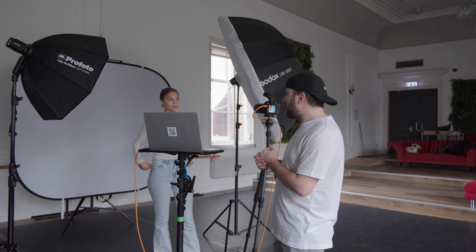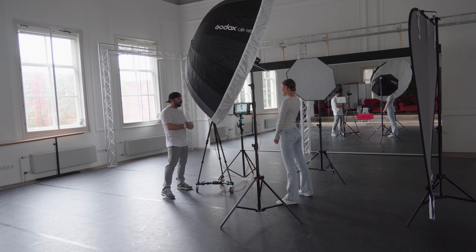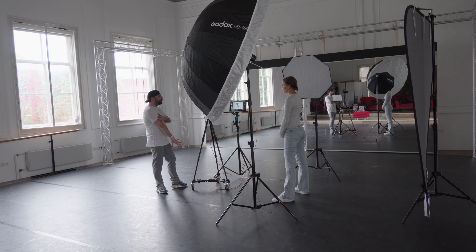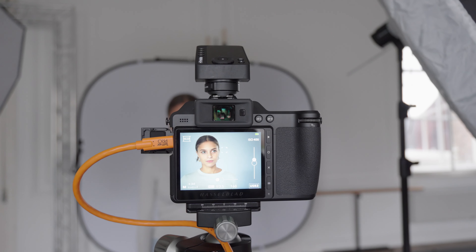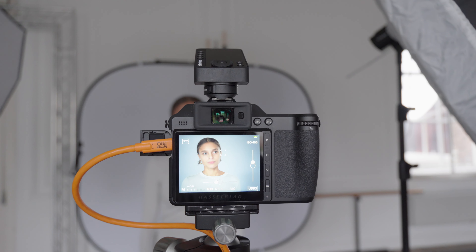I was wondering if you'd like me to do a full breakdown of this setup — let me know in the comment section down below and maybe we can do that in the future. On the technical side of things I used my Hasselblad X2D 100C with the 90mm XCD lens.